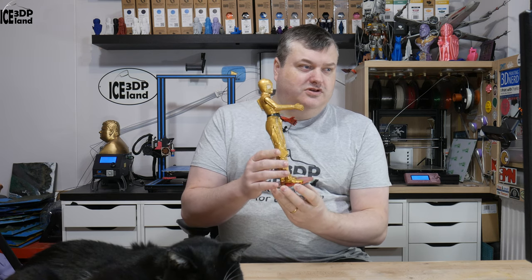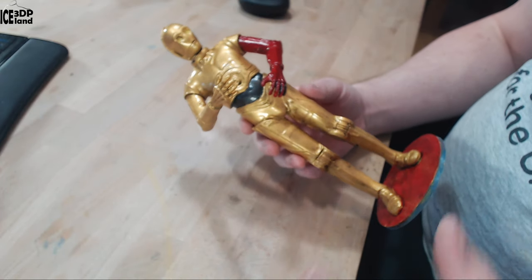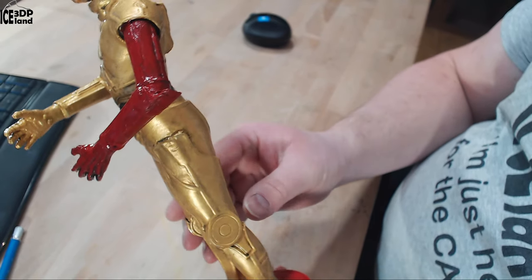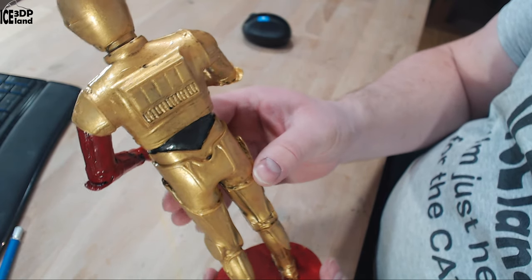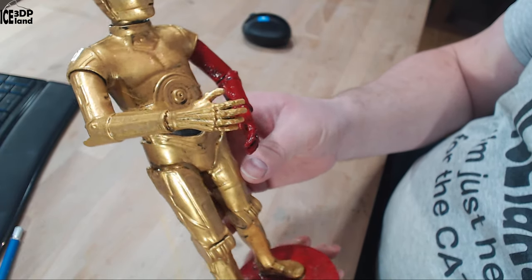I'm going to show you some close-ups of this model. This is printed with PLA on my Prusa printers. I spent quite a time doing the painting and weathering. You can see there's a lot of detail in this model. This model is like a life-size scale when you download it, and I scaled it down to this size.